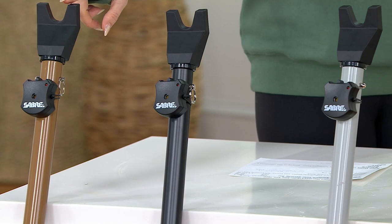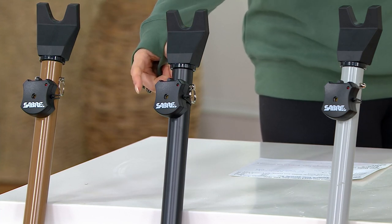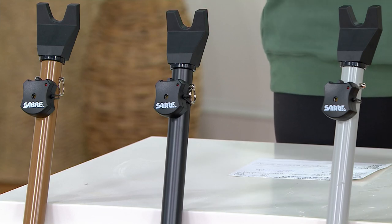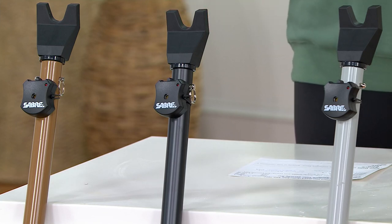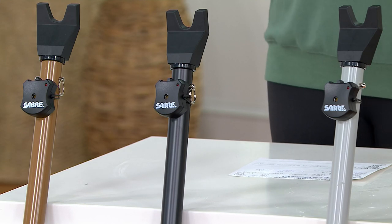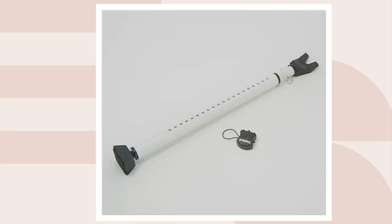This is item V42191. We have it in three colors: bronze, black, and gray. There's also a removable security alarm included. Gray is the most popular. We also have a white that lives on QBC.com.